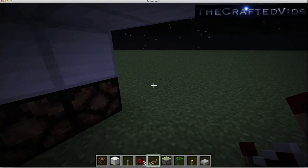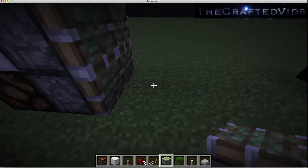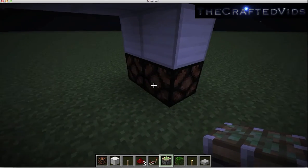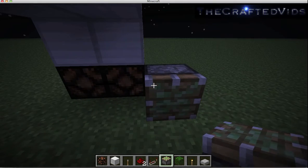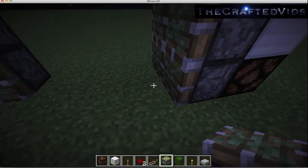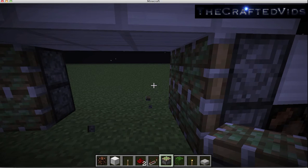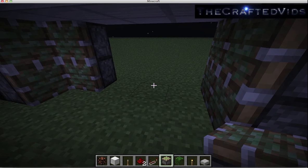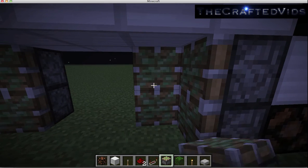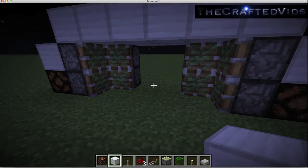Then let's stick in our pistons — that's going to be the front. So I'll put our pistons here, and then we're going to stick our block in between these pistons.